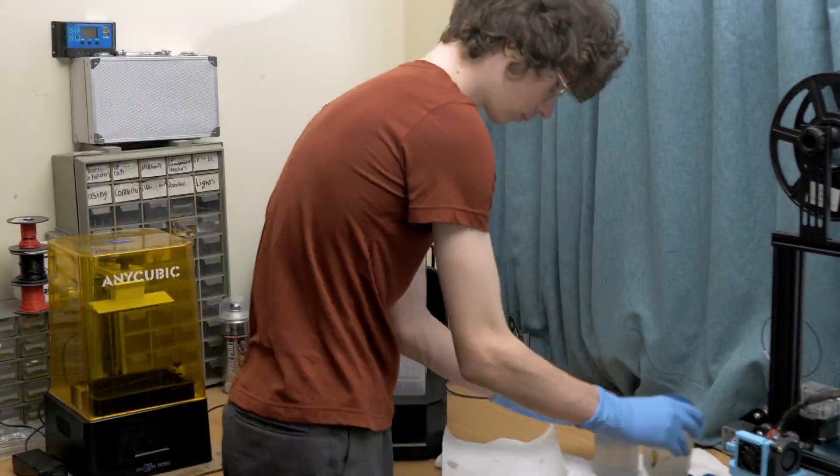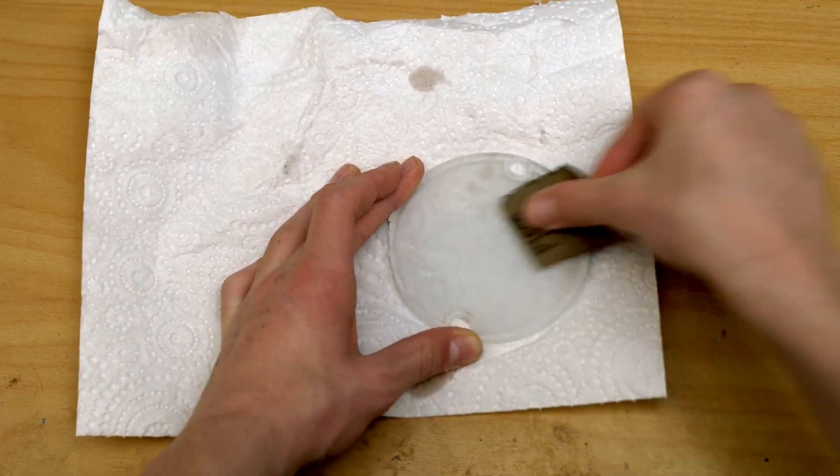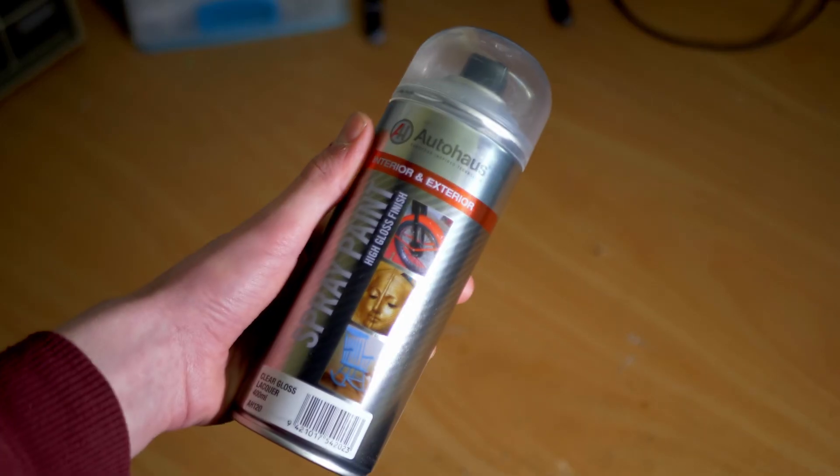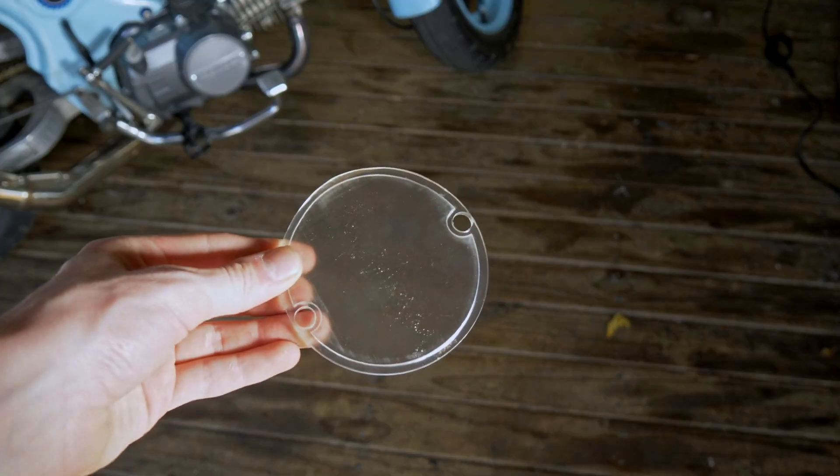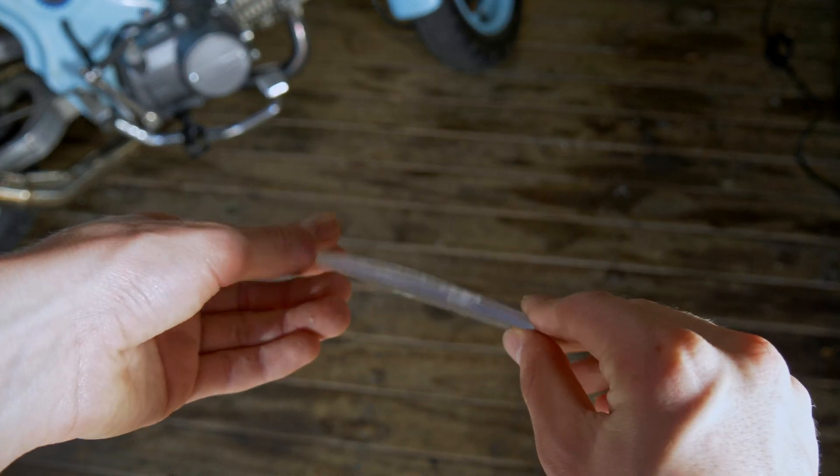In terms of post-processing, I gave the part a quick bath in IPA and then sanded and wet sanded it before adding some clear coat lacquer, like I did to the previous transparent part. I then headed over to Brent's to give the part its final installation.